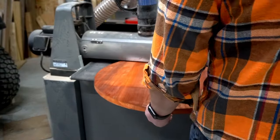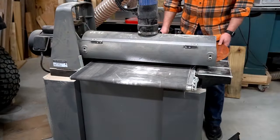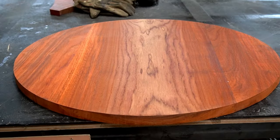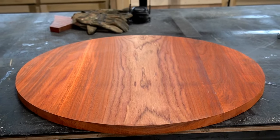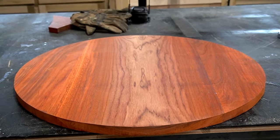I used the belt sander to even everything out and get right up to the edge of my line. And since the circle was wider than my drum sander, I had to alternate each side and dial down the height every two passes to get it all flat and clean. But the initial results were totally worth it — it looked amazing.